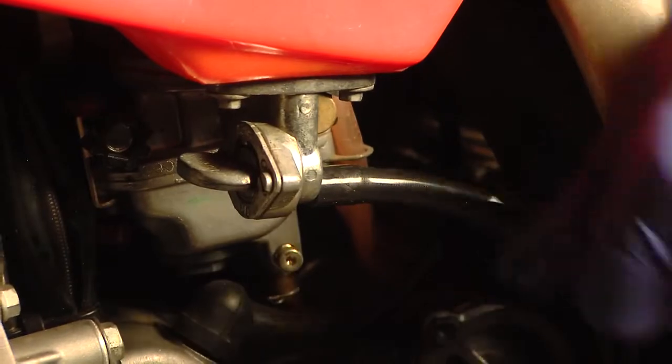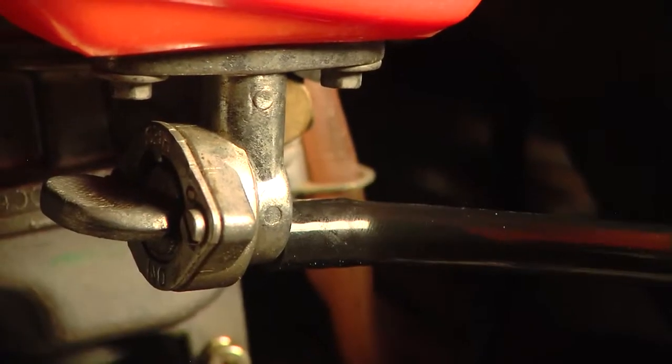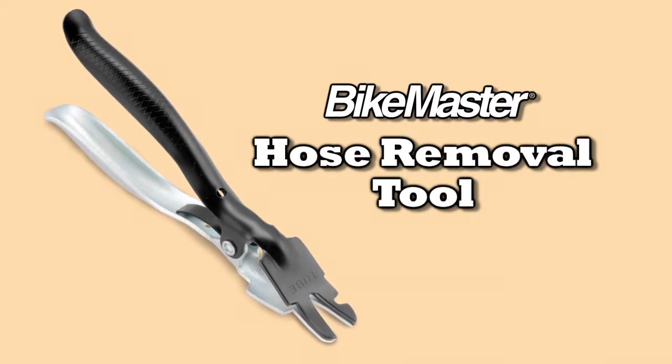Removing tight-fitting fuel, vacuum, and coolant hoses can be a real challenge without the right tool. Bike Master's hose removal tool is the right tool to get the job done.